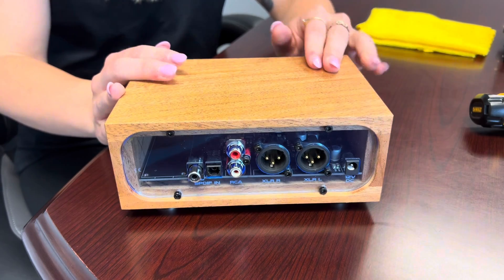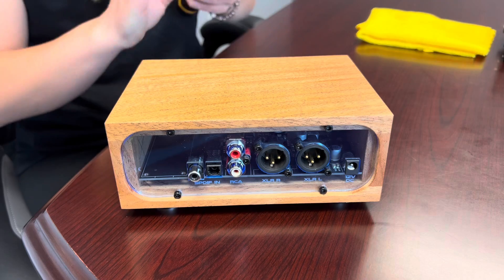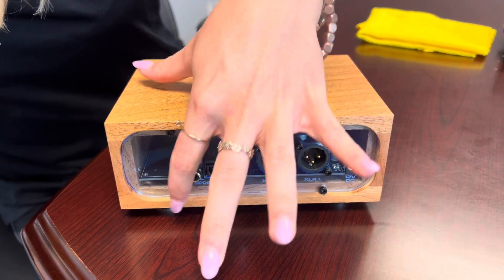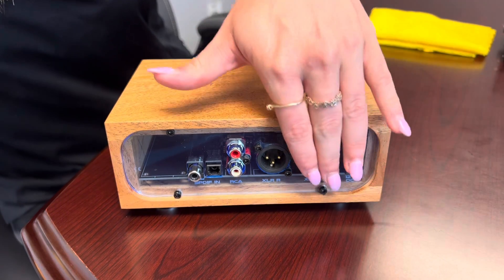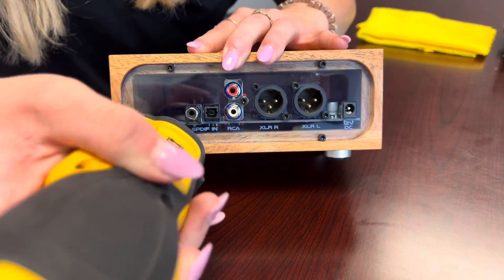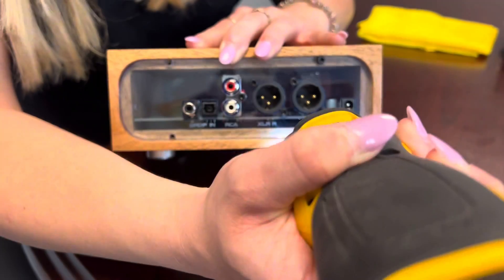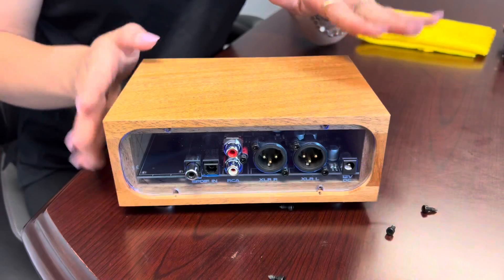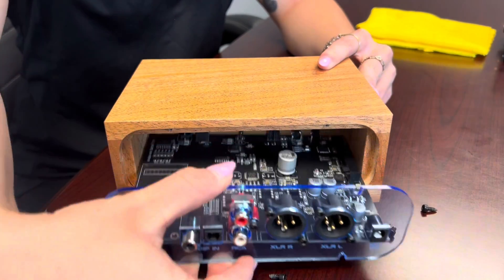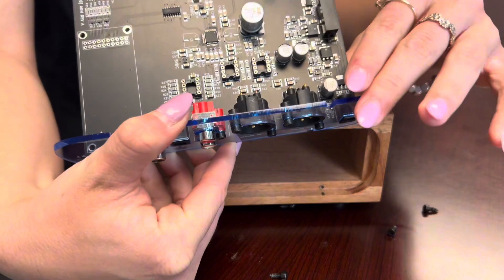So to start, we're going to start with wood. Grab your two and a half millimeter Allen wrench. The only thing you're going to have to take out is these four back screws — you don't even have to take out the ones in the middle. Once those are out, all you're going to do is push the board out just like that and remove it. You don't even have to take off the glass completely.